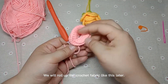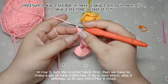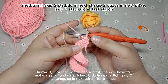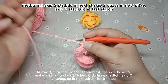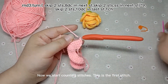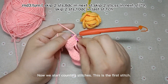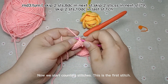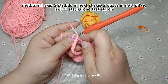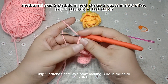We will roll up the crochet fabric like this later. In row 3, turn the crochet fabric first, then we have to make a set of: skip 2 stitches, 8 double crochets in next stitch, skip 2 stitches, slip stitch in next stitch — for 9 times. Now we start counting stitches. This is the first stitch. A v-shape is 1 stitch. Skip 2 stitches here.